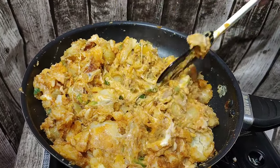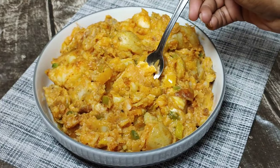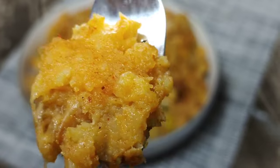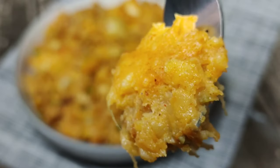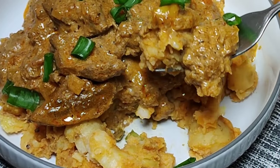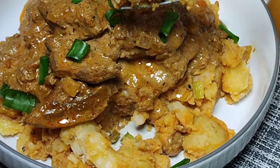These potatoes are delicious guys. If you're tired of making your regular mashed potato, I swear this is a game changer. I did serve these potatoes with some creamy peri-peri chicken livers — you can check that video out, it's already uploaded. Please show me some love in the comments and I'll see you on the next one.